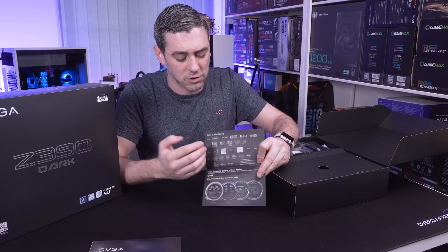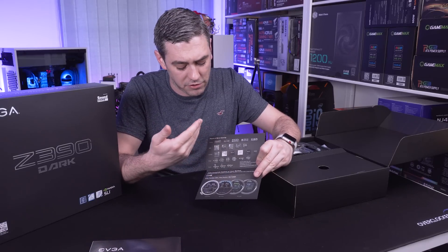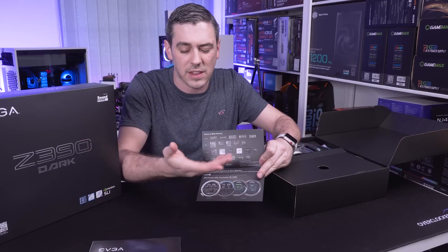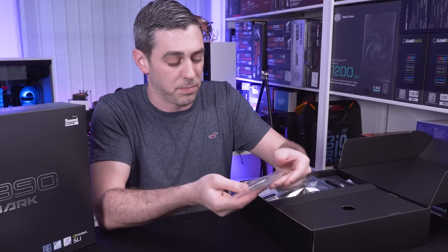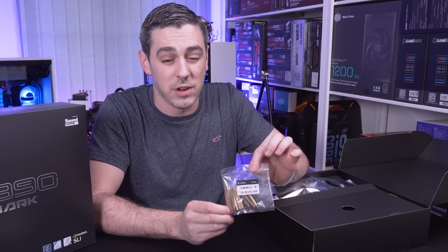There is a little catalog explaining that EVGA makes various different products - everything from your VGA to your motherboard, case, power supply, and so forth, and the different ranges within that. Accessory-wise, this is probably one of the heaviest things in here: we do have a set of standoffs, and there's a very good reason for this.